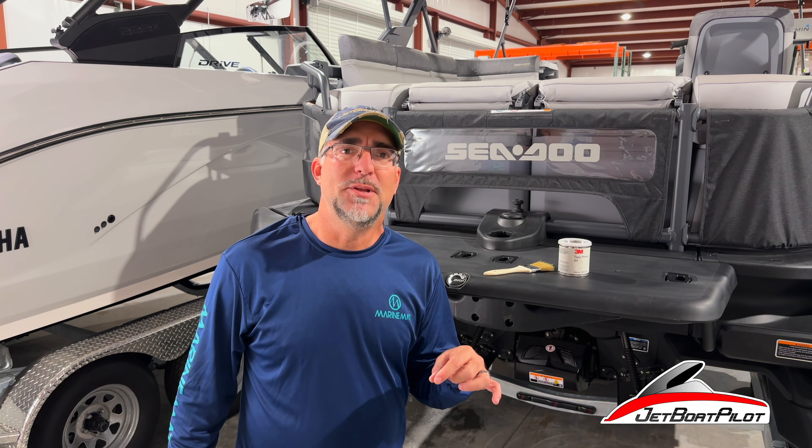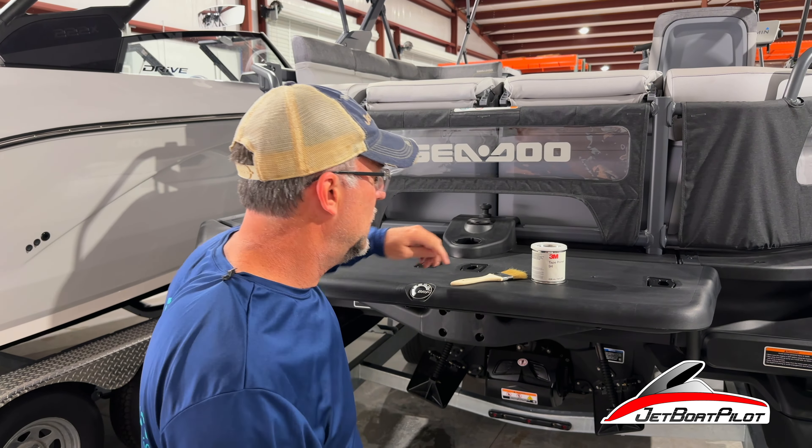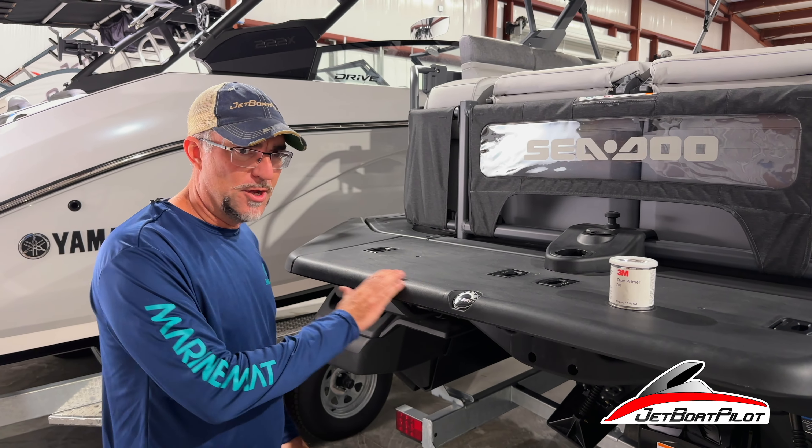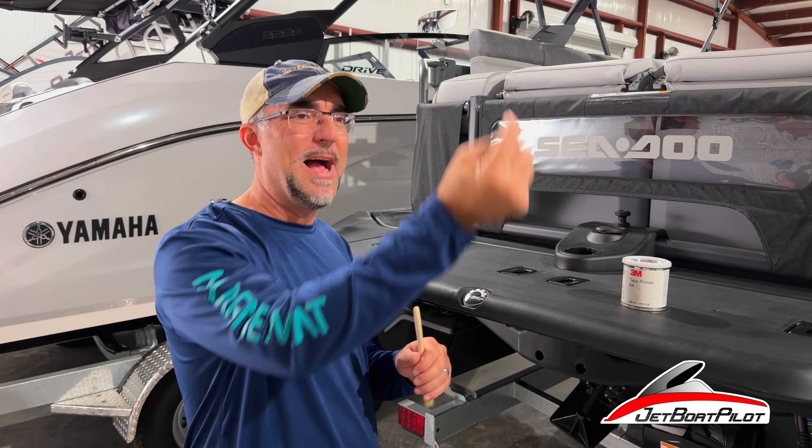Step three — if you have opted to do the Primer 94 step, you want to do this next. What you'll do is take your screwdriver, pop the cap off, use your brush, and paint on the areas around the openings and around the perimeter. If you feel like you've gotten too much in place and want to remove some, it wipes off very easily with alcohol or acetone. You can wipe that off after you've done your install — but don't do that now. Wait until you're done with your install and then do any sort of removal after the install.